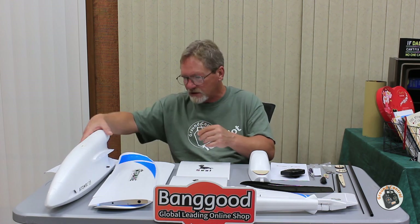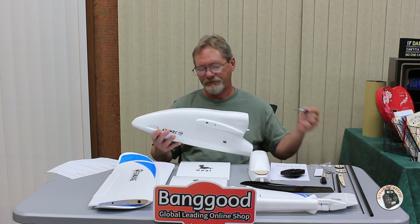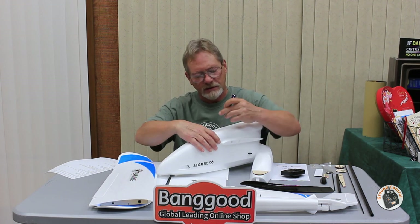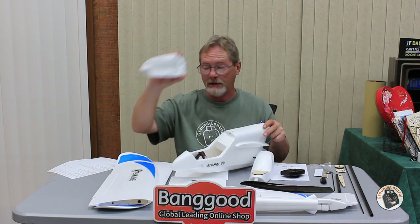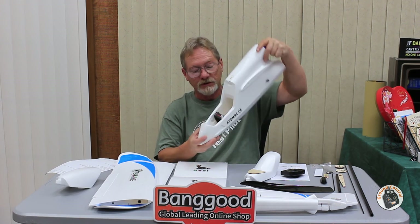I think calling this 'plug and fly' is a little bit of a stretch, and I'll show you why when we go over the electronics. But first, let's go over some features of the plane. I've already applied the decals — it's a lot easier to do that before assembly. As you can see, the canopy has plenty of room for a very large LiPo.